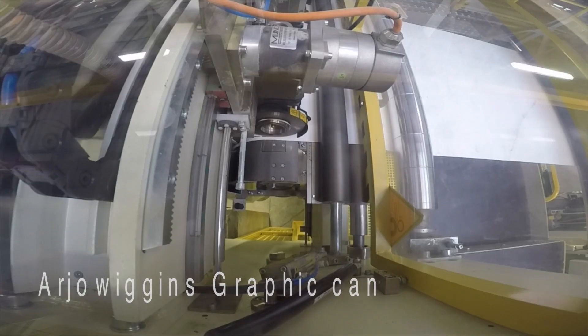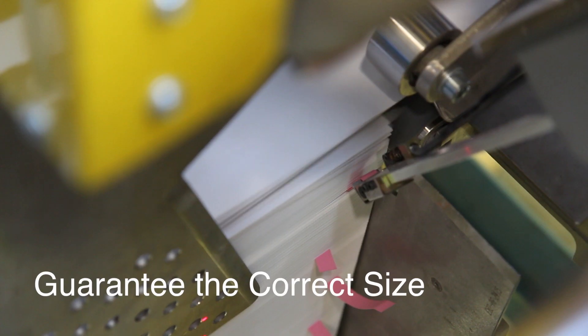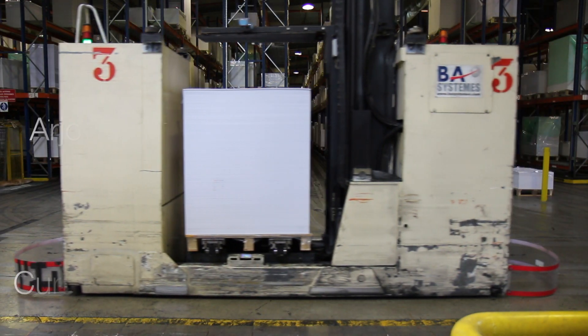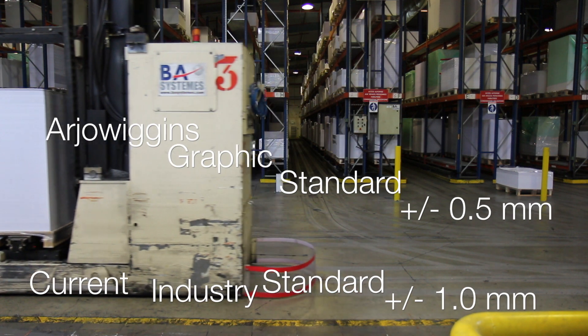With this new production line, Arduigan's Graphic can guarantee the correct size to within half a millimetre, which is a real success and a major quality increase on the current industry standard of plus or minus one millimetre.